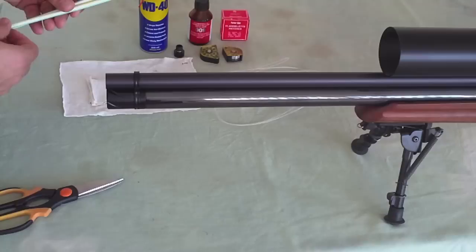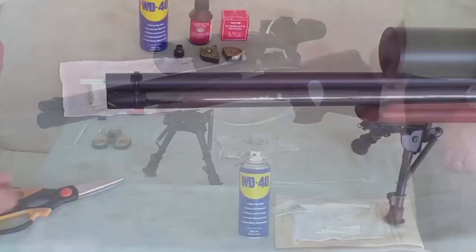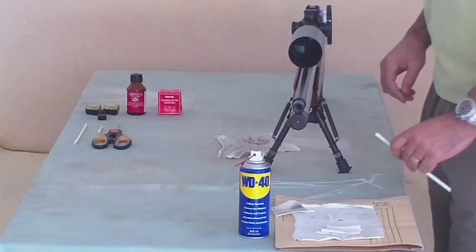Why are there these throws? They are because of the shroud. It's helping the cord to go into the barrel.